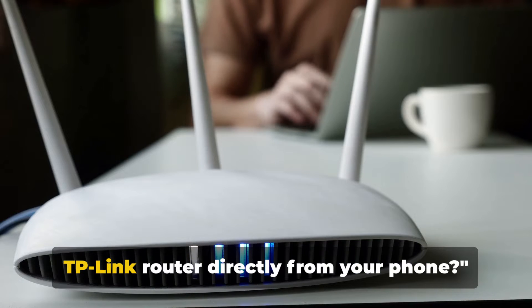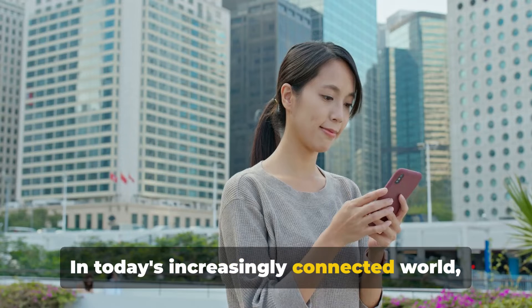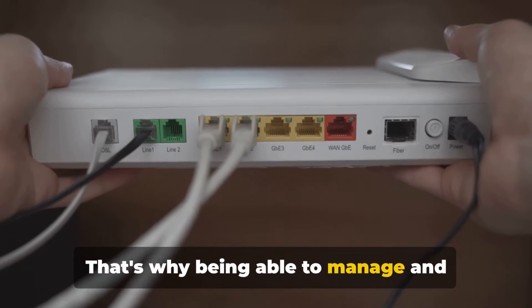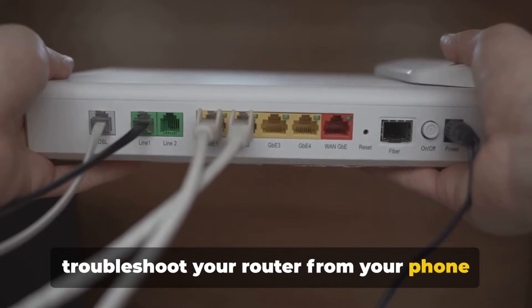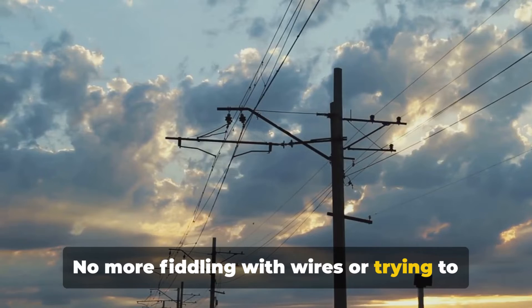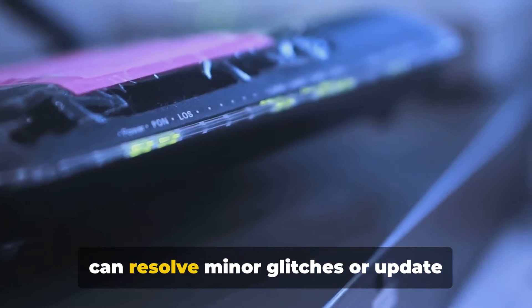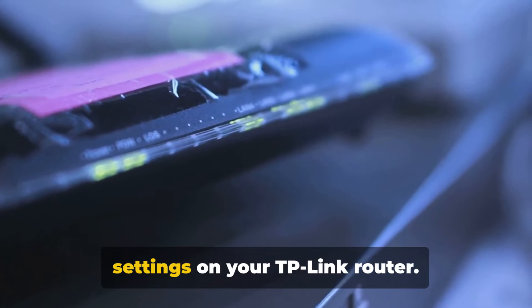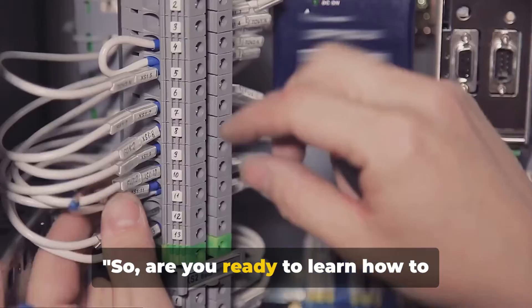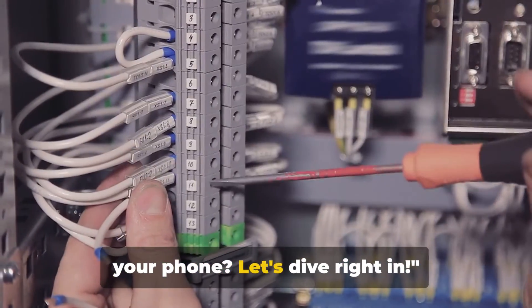Ever wondered how to restart your TP-Link router directly from your phone? In today's increasingly connected world, convenience is key. That's why being able to manage and troubleshoot your router from your phone is such a game-changer. No more fiddling with wires or trying to reach behind a tangle of cables. Just a few taps on your phone and you can resolve minor glitches or update settings on your TP-Link router. Let's dive right in.